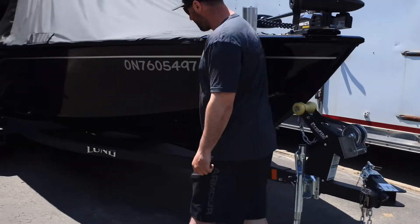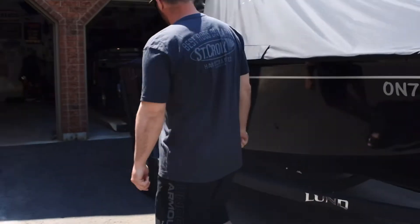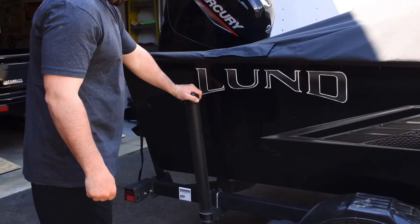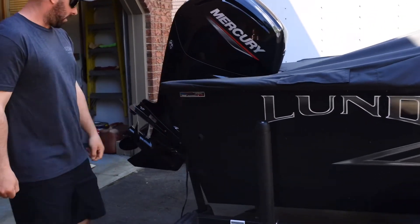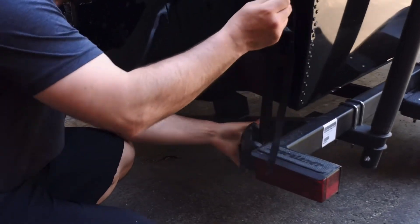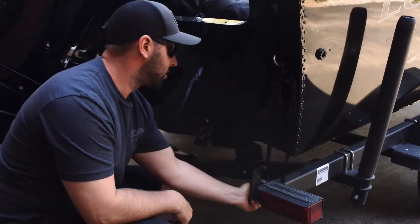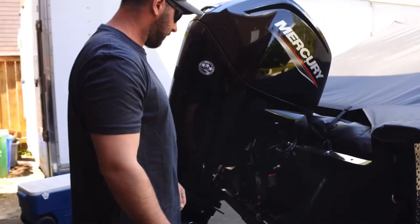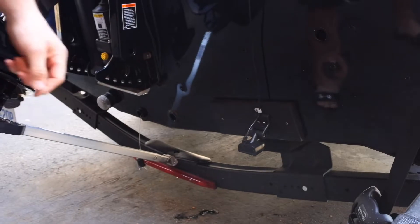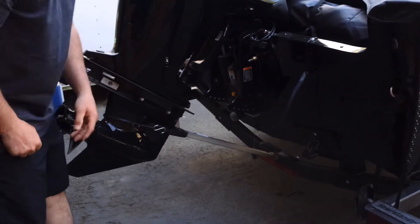The trailer comes equipped with a swing tongue, which makes it a lot easier to fit in a standard-size garage. Lund added a raised Lund emblem on the trailer side steps over the wheel wells. This one came with load guides, which makes it easy to align the boat for loading. All LED lights, and bungees and ratchet straps that stay on the trailer to keep her locked down for loading.